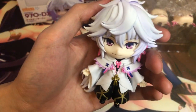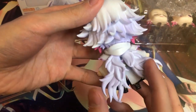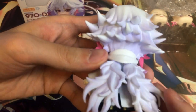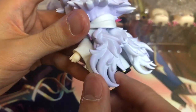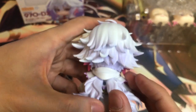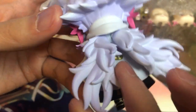Here is the main figure itself. It's quite detailed in most parts. You can see the hair here — it's articulated. So it is articulated, but it's not too articulated. You can move it a bit, but you can't have a lot of movement with it.